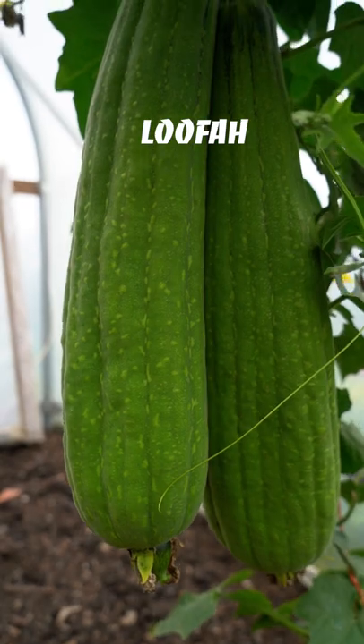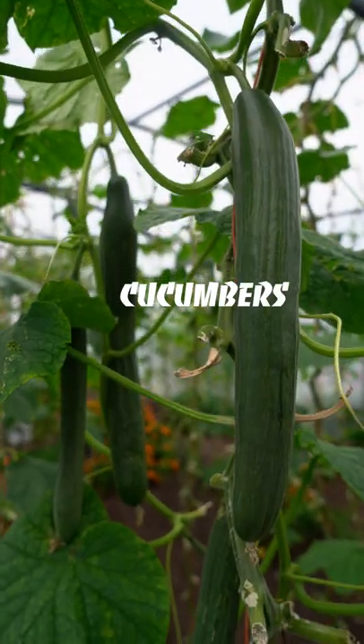The loofah over there — we'll stop watering it. Cucumbers likewise. So it's all coming to an end, and then you can take out your plants the first week of October and plant up for winter.